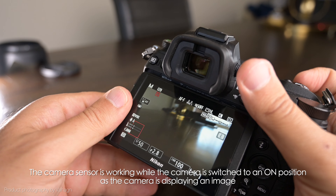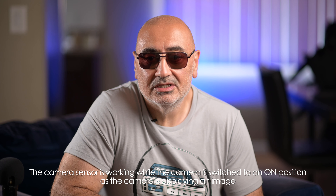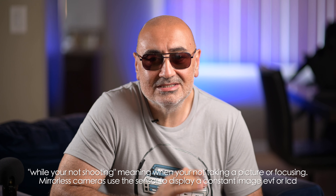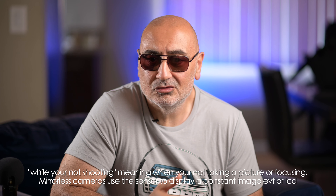Mistake number three: not having enough batteries. The mirrorless system always stays on — when you're shooting, the sensor is always working, so it drains the battery faster than a traditional DSLR. I suggest buying multiple batteries; it's very important. The batteries go fast, especially when you're doing video, and even with photography the sensor always stays on even when you're not shooting. In the beginning I only had two batteries and they would run out really quick.